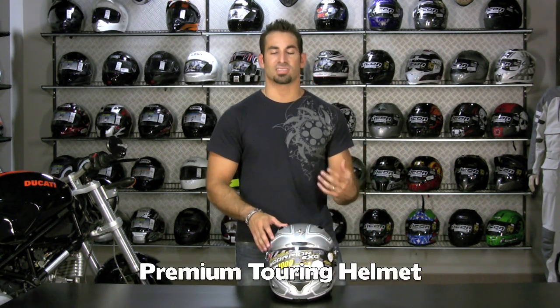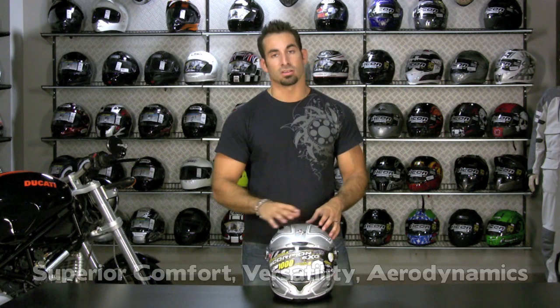What does touring mean? Long distance riding. It's meant to be comfortable, aerodynamic, performed very well in multiple temperature ranges and multiple precipitations for long distance riding.